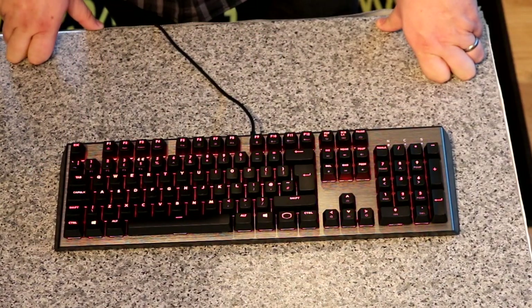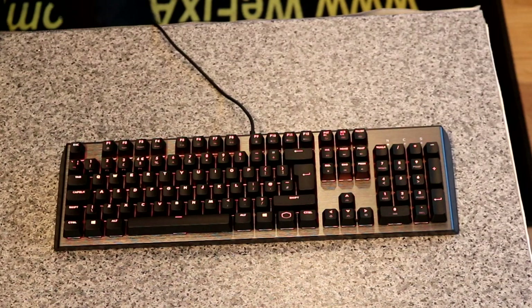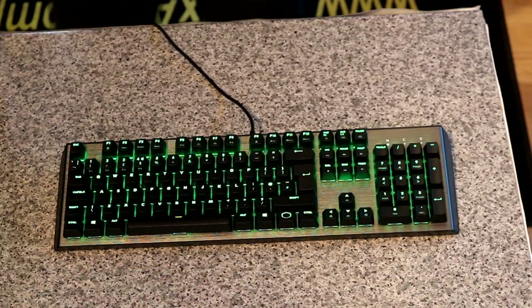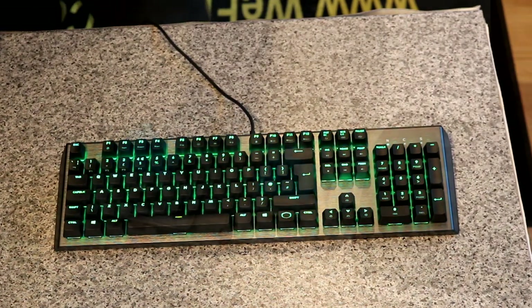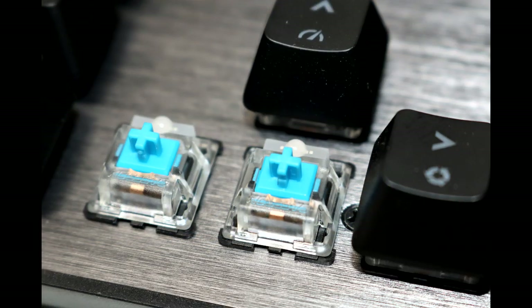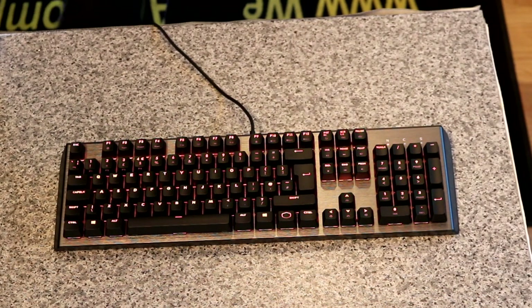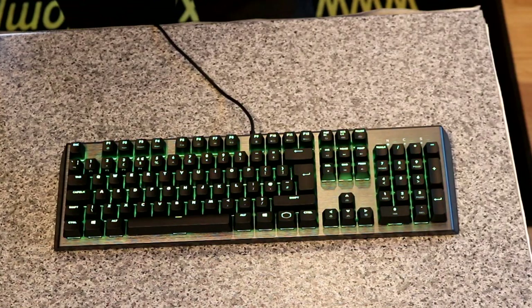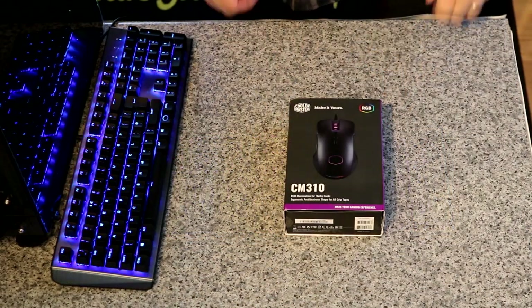It's a pretty nice looking keyboard. Just some of the key features to go over: it's got brushed aluminium design, it's minimalistic so you don't have lots of bits all over the place. The mechanical blue key switches, RGB as you can pretty well see, and easy-to-use software. It comes with a 2-year warranty as standard.